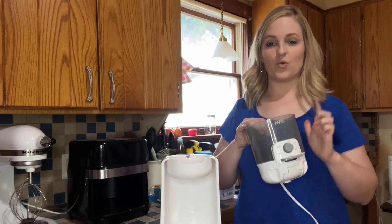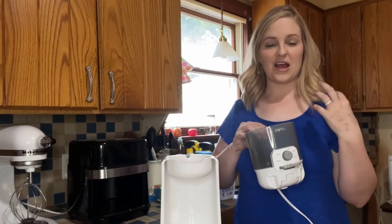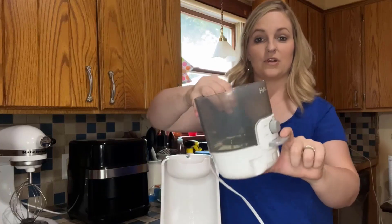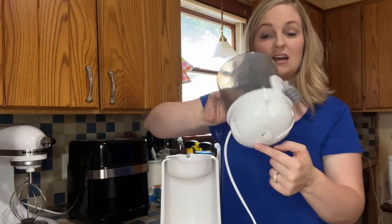You have those four different degrees to set how hot you want your water. You can set it here, and there is a little lever that you're going to push down and the water is going to come out the bottom. There is also a light, so that's nice as well.